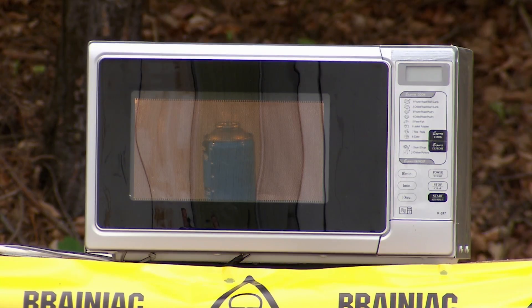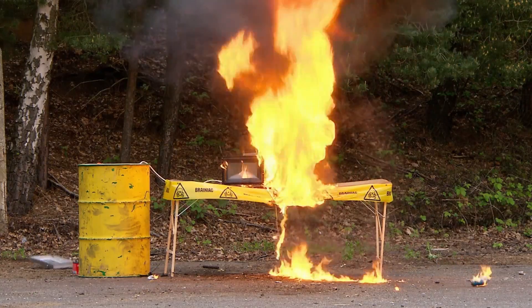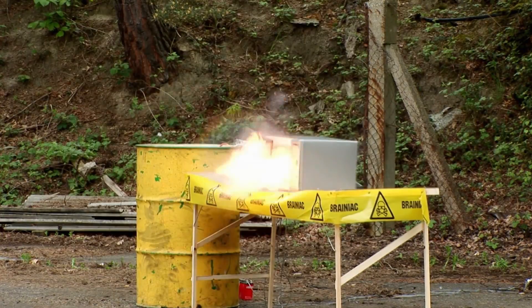More and more heat, more and more pressure until... It's a massive bang from the butane cylinder, sending a scorching ball of flame outwards and leaving the oven seriously messed up.